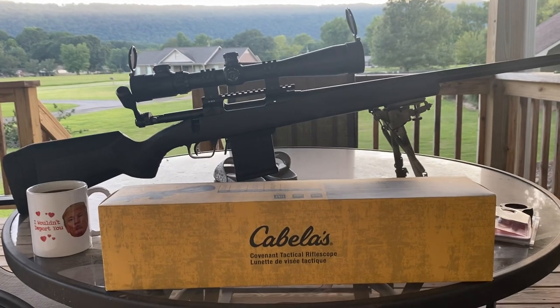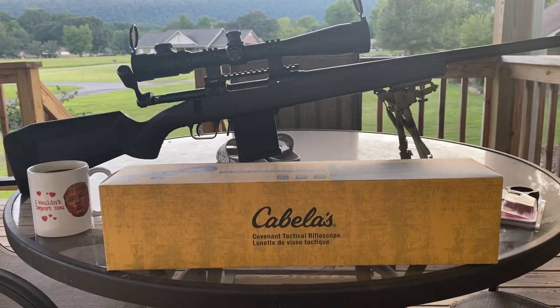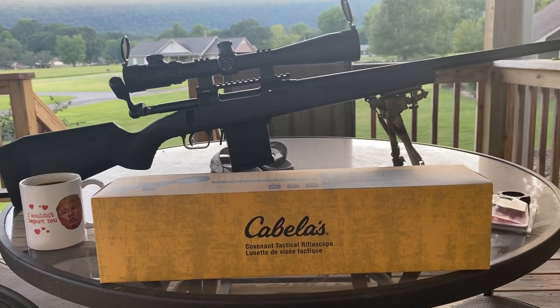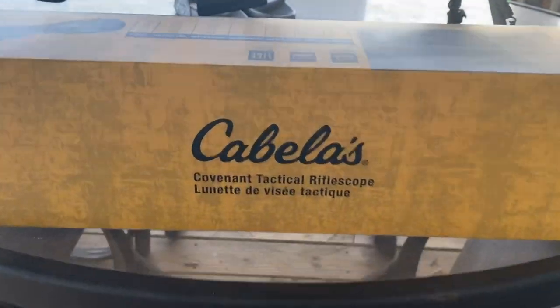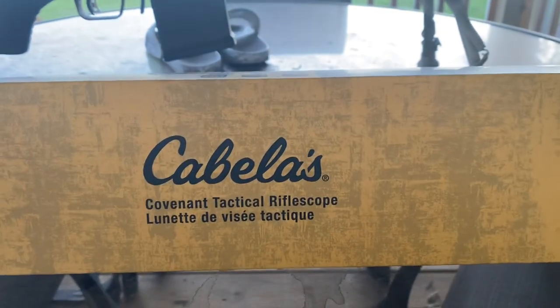We're going to do an unboxing that's not really an unboxing, because I've already taken the scope out of the box. I'm just going to show you what all comes in the box and show you the scope. What I decided to pick up was a Cabela's Covenant Tactical Rifle Scope.